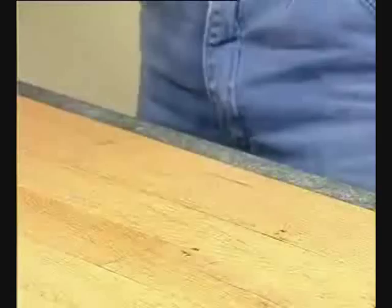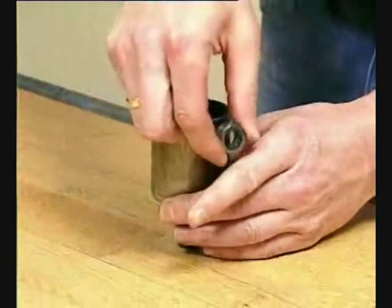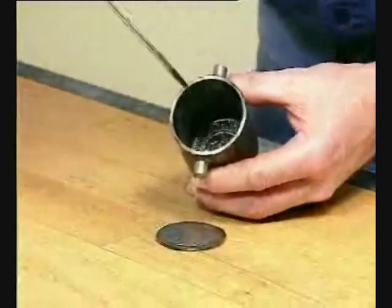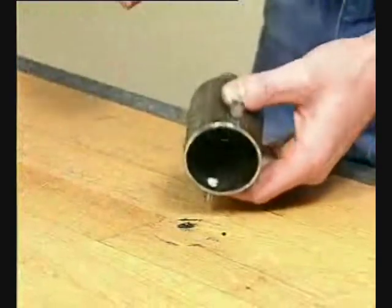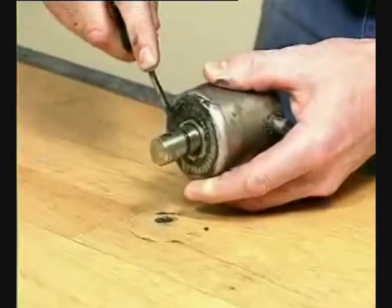Remove the inner and outer springs. Remove the rotating cylinder. Pull off the needle bearings. Tap out the thrust plate and remove the socket. Remove the thrust bearing.